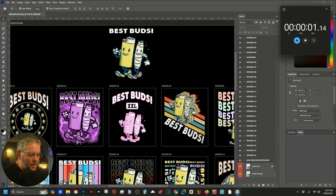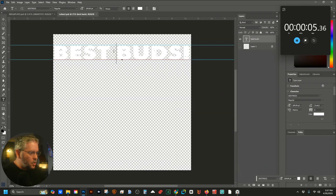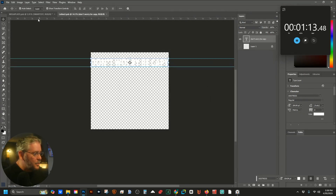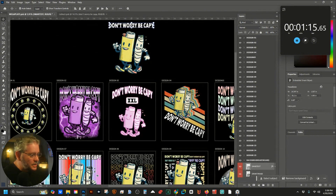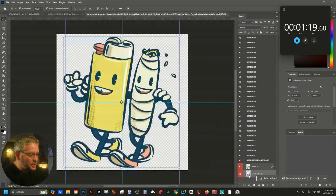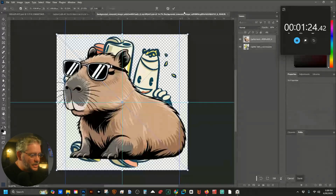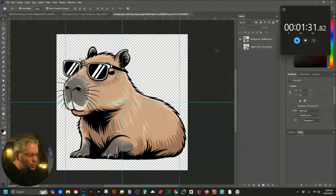First thing I'm going to change — 'Don't Worry Be Cappy.' Every time we hit save it's going to take a while because it's updating smart objects. Once that's done, it says 'Don't Worry Be Cappy' everywhere. Now we just have to change our smart image — we're going to put in our cool capybara with sunglasses — then hit Ctrl+S and let it update all those smart objects.